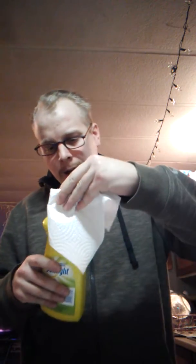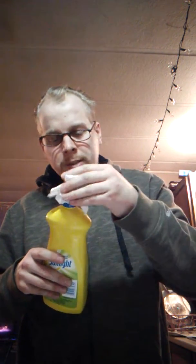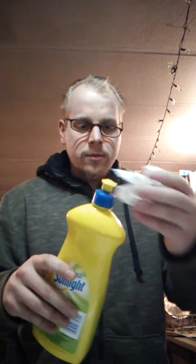You know how on the top of your dish soap it's getting all grimy from the soap? A little bit of paper towel, a little bit of water — cleans that right up nice.